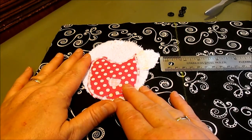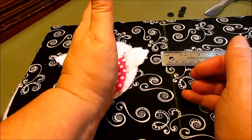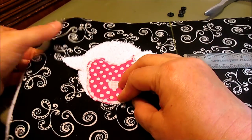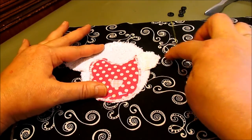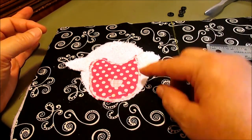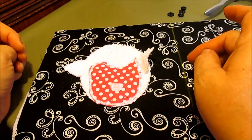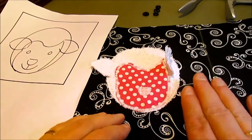We're ready to attach our applique into our page of the book. I've made sure it's going up and down straight, measured over one inch from the center of the book to his ear, and pinned it in place. We're going to trim up the edge of this book, so keep everything an inch away from the center seam line. I'm going to applique stitch this down all the way around, lifting up his ear so I don't sew it down — I want that movement of the ear. Here's our little lamb attached to our page.